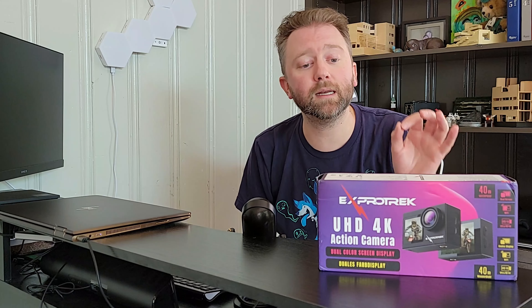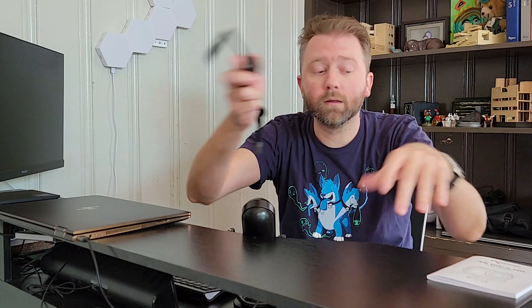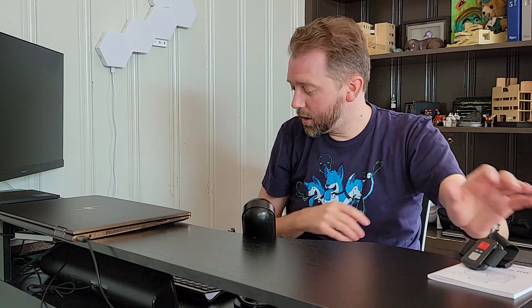First off, you're going to get a nice thick user manual that explains everything, with multiple languages. Then right off the bat, you are going to get a remote with a little strap. This is great if you're snow skiing or water skiing — you put it over your wrist and it has quick access buttons for camera and video. Whether you're recording footage or taking a photo, just boop boop and you're good to go.